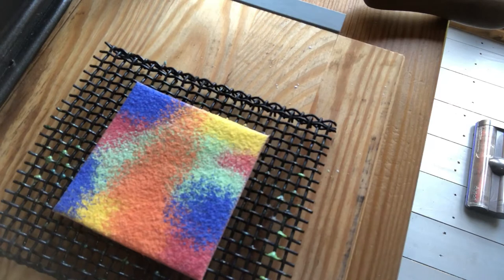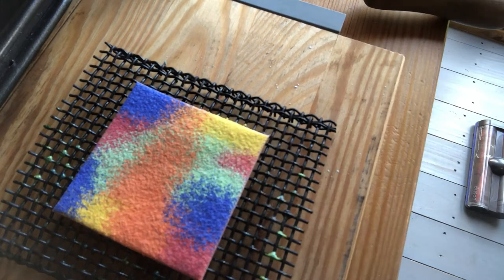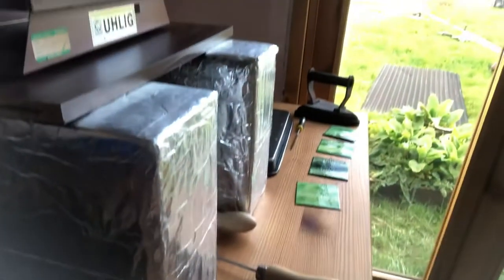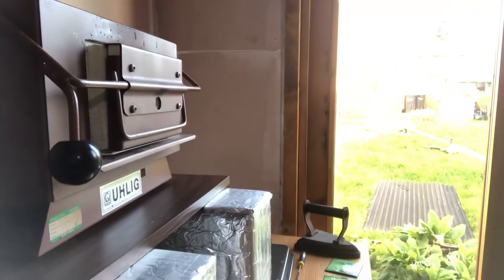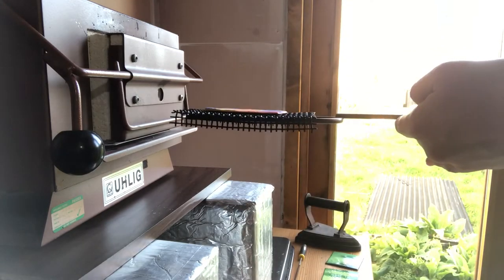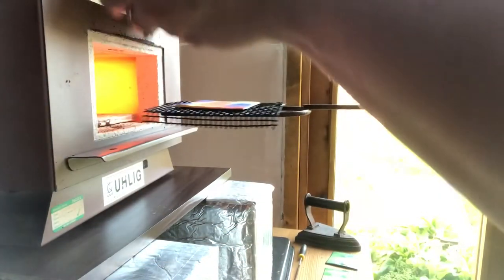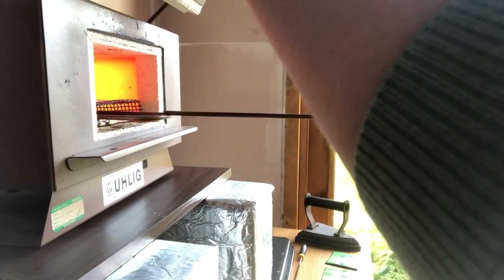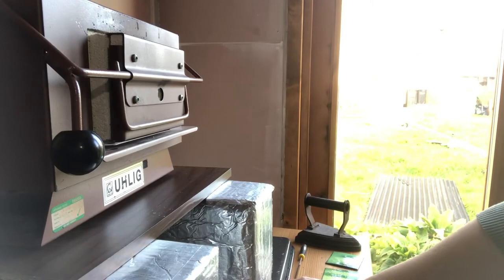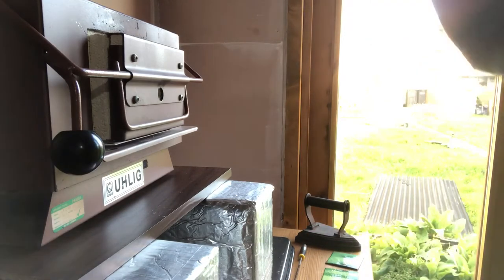This little piece here has got a whole mixture of different opaque enamels on it and I'm going to pop it in the kiln. I've got my safety specs on, my firing fork, and I'm going to pop it into the kiln now. Okay, there we go — it's in.